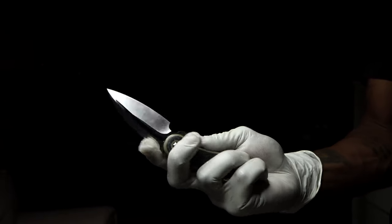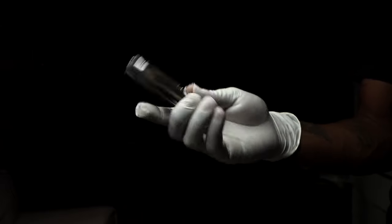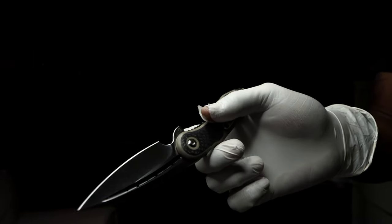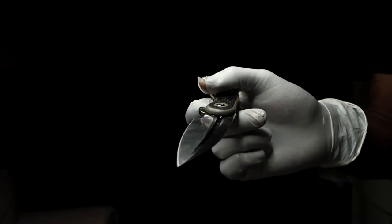Tell me in the comments below what are your thoughts on the Todd Begg Steelcraft series mini glimpse by Riyot. Also subscribe and hit that notification bell. Please rate and share with all your knife-loving friends. Signing off from the Fuller Fanatic.